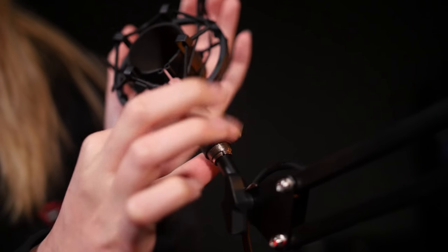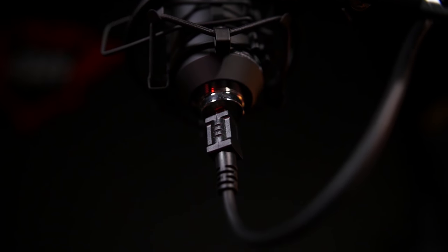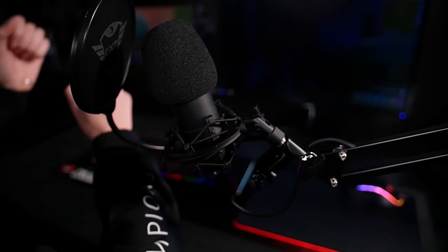The high-end shock mount secures the microphone and makes sure that no unwanted vibrations from your desk travel into your microphone — for those annoying times that things are just not going your way.